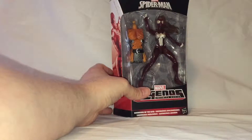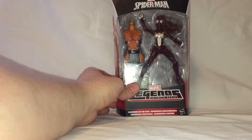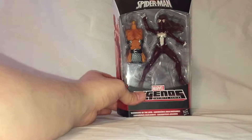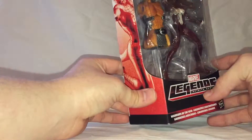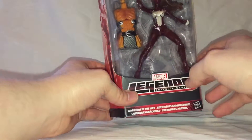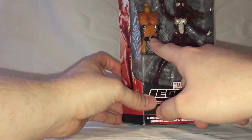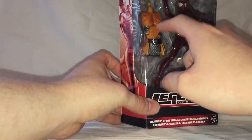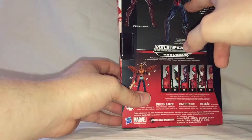I've had it for a little while now, but I haven't had a chance to record a review, so I figured I'd go ahead and do that. The box is a fairly standard Marvel Legends box. I've got Spider-Woman there. She doesn't come with any accessories, but she does come with the piece for the Hobgoblin Build-A-Figure.